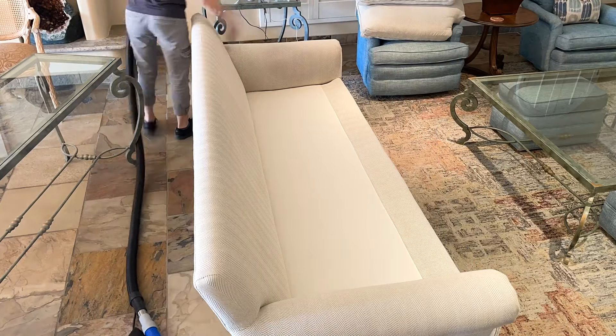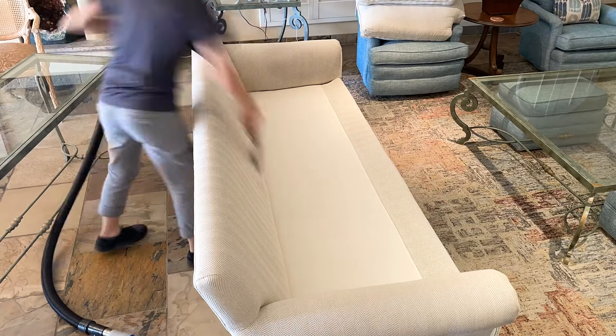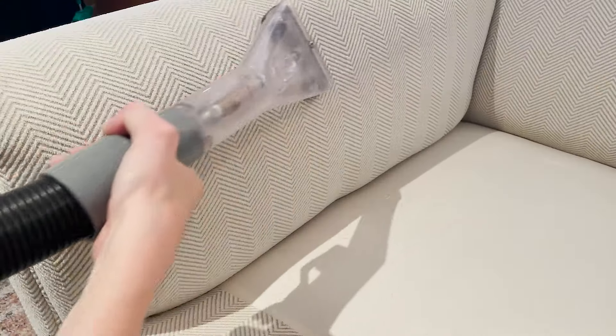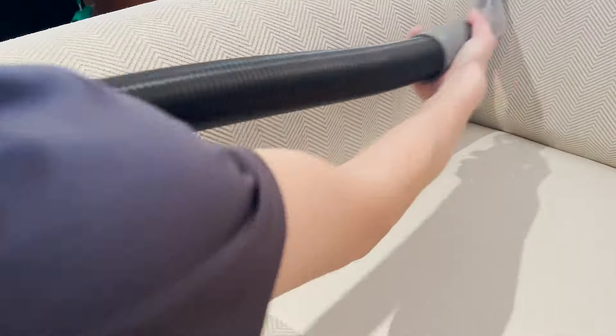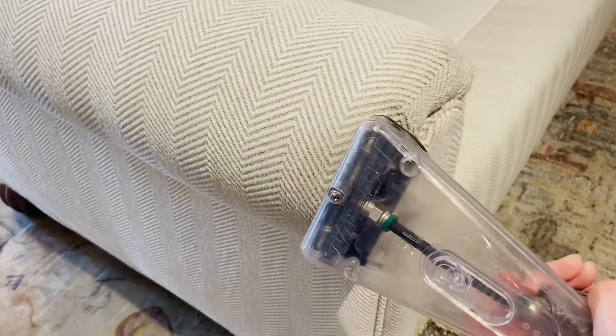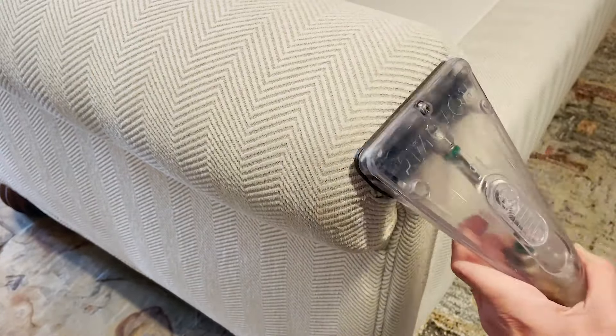It's hard to give a definitive answer to the question of how often a piece of furniture should be cleaned because it completely depends on how much attention it gets. If it's a couch that sees a lot of butts, food spills, and pet dander, I would recommend at least every 12 to 18 months.